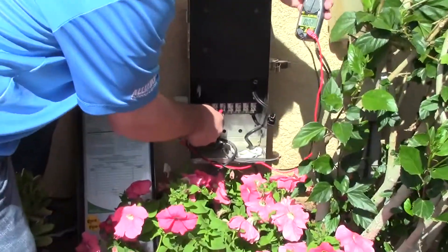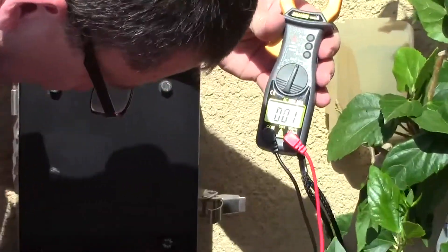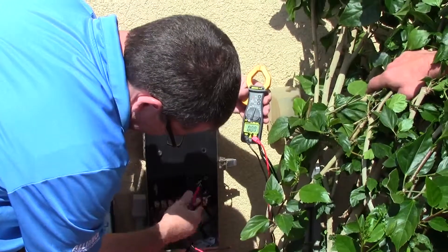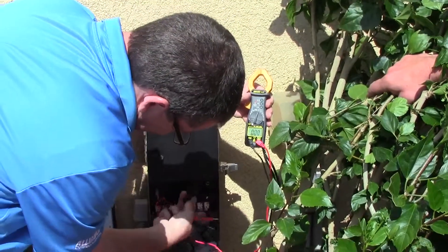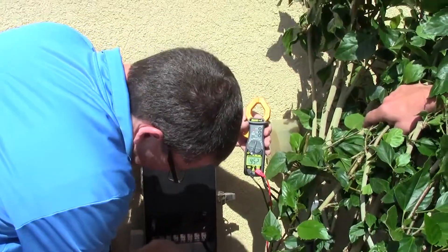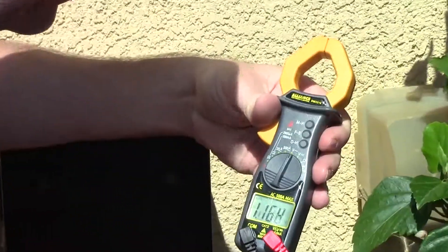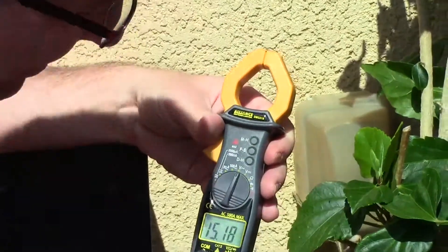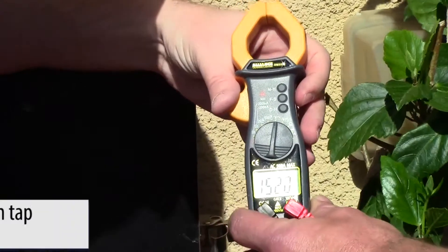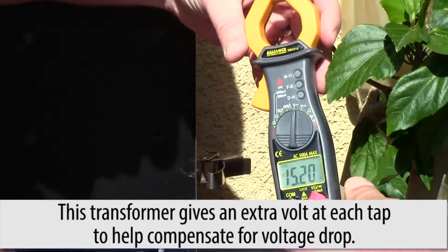You can see that my 14 volt tap after I plug it in — Mike, go ahead and tell them what that reads. 15.2. So it reads 15.2, but it's my 14 volt tap.